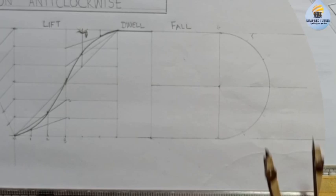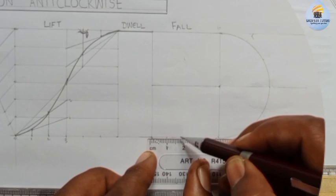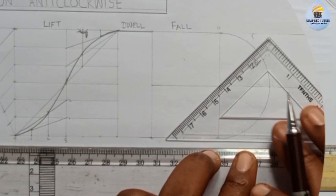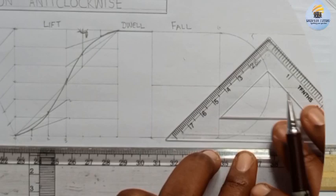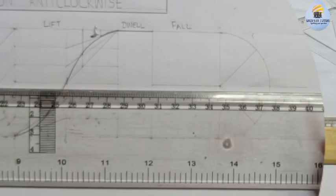Then we'll divide the semicircle into four, since we're using 30 degrees each. The fall section has four intervals - zero, one, two, three, and four. I'll divide it with the help of my 45-degree square. When I place it this way on my instrument, I will have this line and moving it I'll have the other one. It is easier to use this to do the division. If you want more accuracy you can divide into six and use 20 degrees each, but dividing into four makes our work faster.